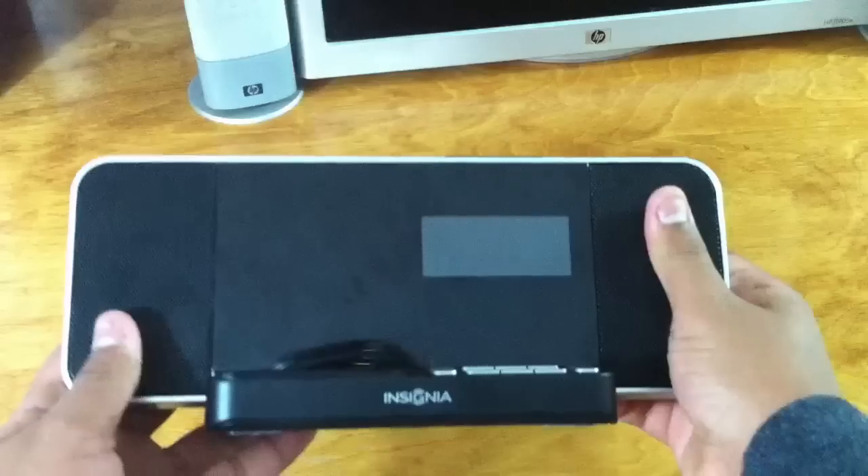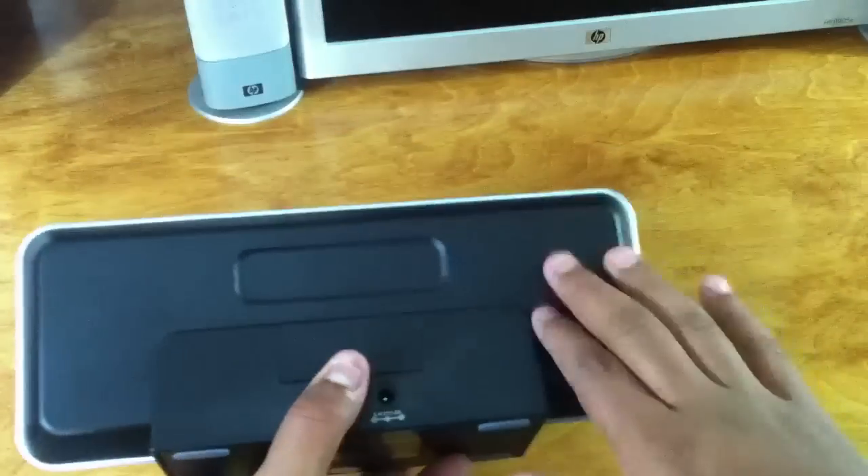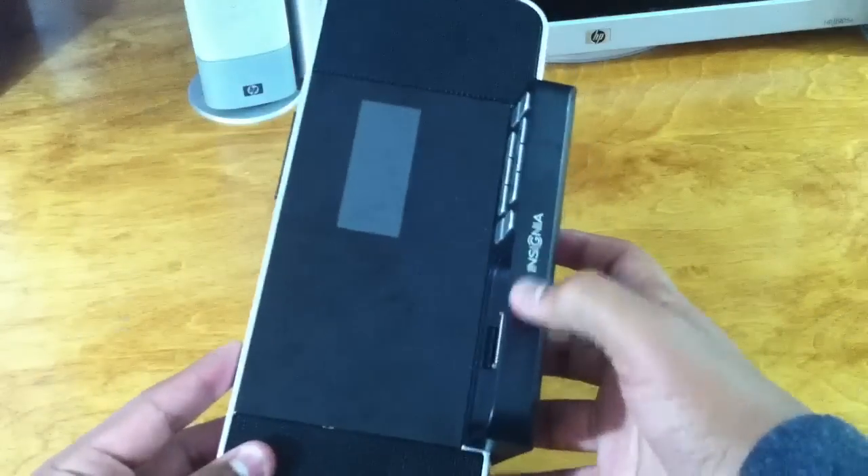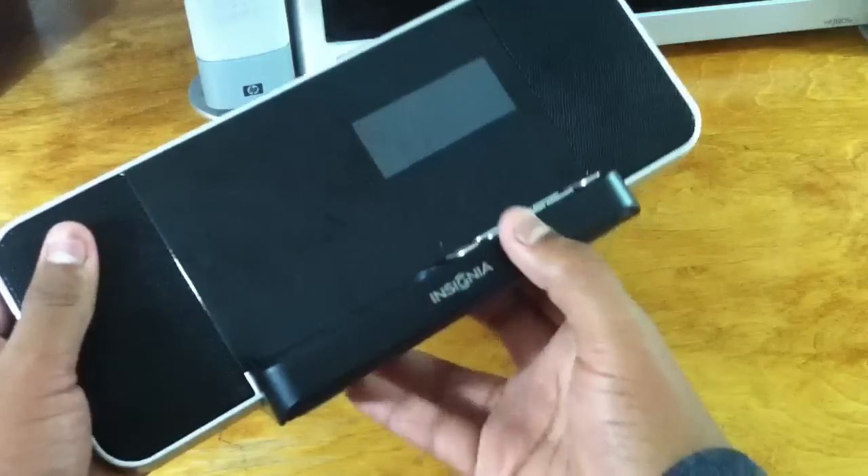Right here on the top you get the snooze button and the dimmer button, so you can also use this as a nightlight if you'd like. Right here you get this really nice plastic and glass on the front, which also shows the clock display.